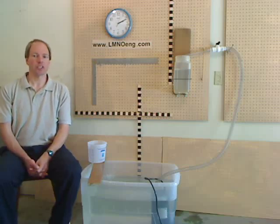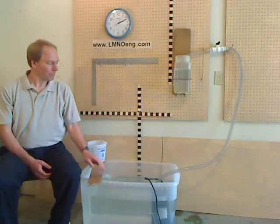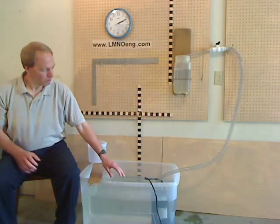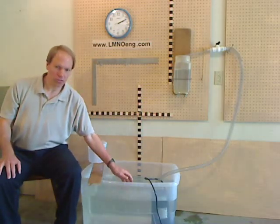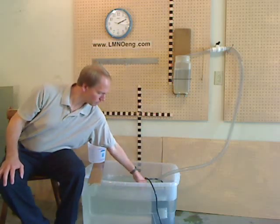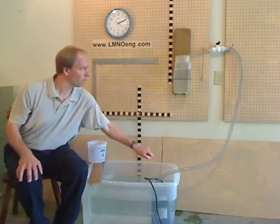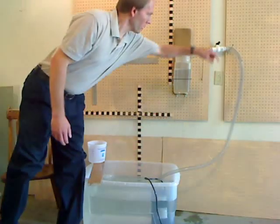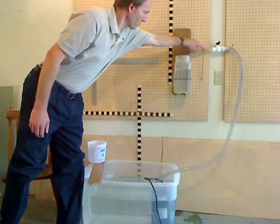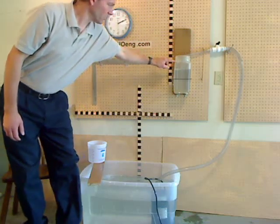Today I am conducting an experiment of steady flow of water out of a container. The water is stored in this large tank and is pumped through a submersible pump through clear tubing of three-quarter inch inside diameter. The water then flows through a valve, which is set so that the flow is constant as it flows into this container.